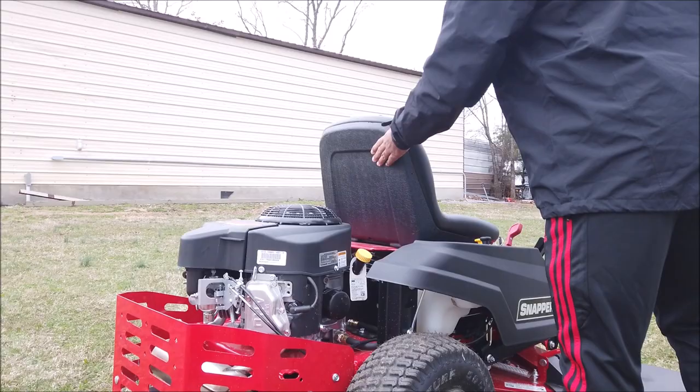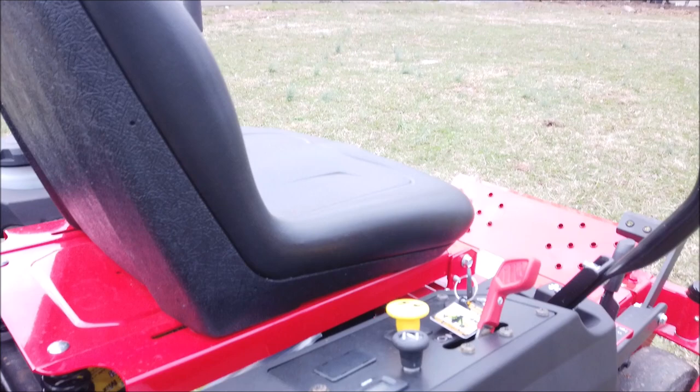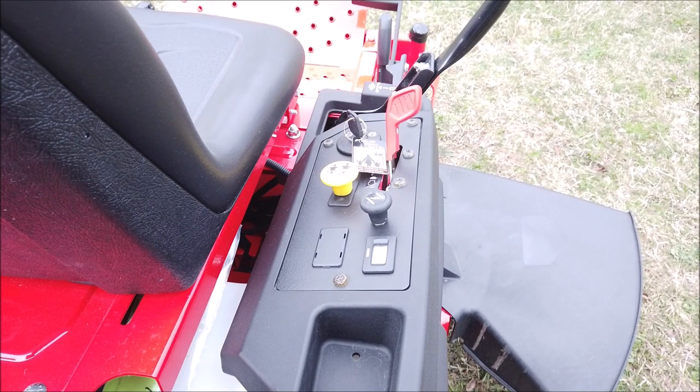Here on the right-hand side of the unit, you have your control panel. There you have your ignition switch as well as your throttle, your PTO switch — which engages and disengages the blades — your choke, and an hour meter. The hour meter is very important; it's used to help you keep up with when to do maintenance on the mower.